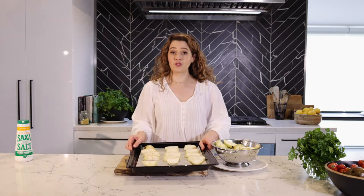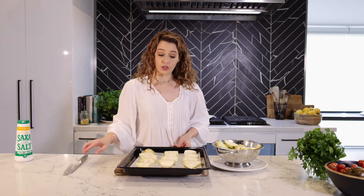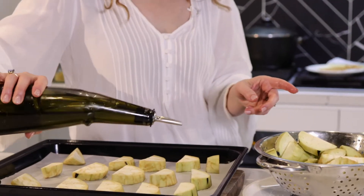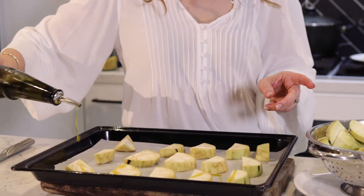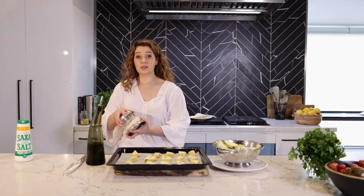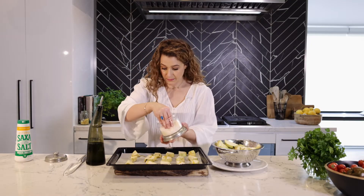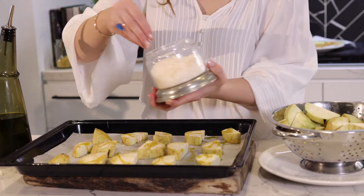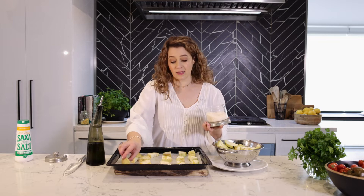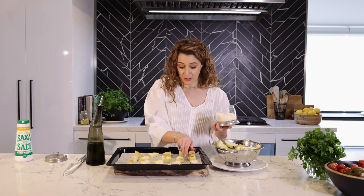If you do not want to deep fry your eggplants, here's the healthier option: cut them into chunks, slightly oil each one with a brush or a drizzle, salt those, turn them around, drizzle with oil and salt again, and place into the oven for 40 minutes or until they're nice and brown at 180 degrees.